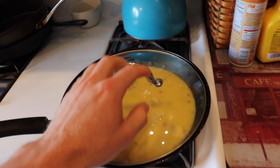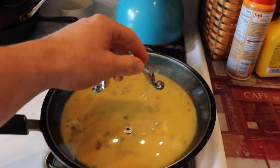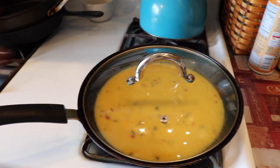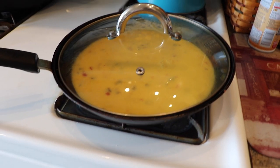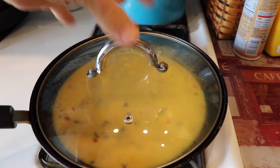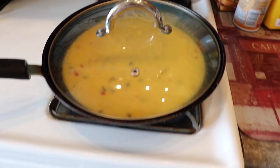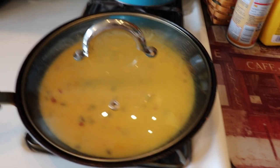Quick tip for you guys: if you cook a lot of egg beaters and egg whites like I do, add a lid. I didn't always add a lid, but it just overall traps the heat, cooks faster, and allows it to cook more fully on top. So you're not having to constantly flip it or do whatever. Try a lid out.